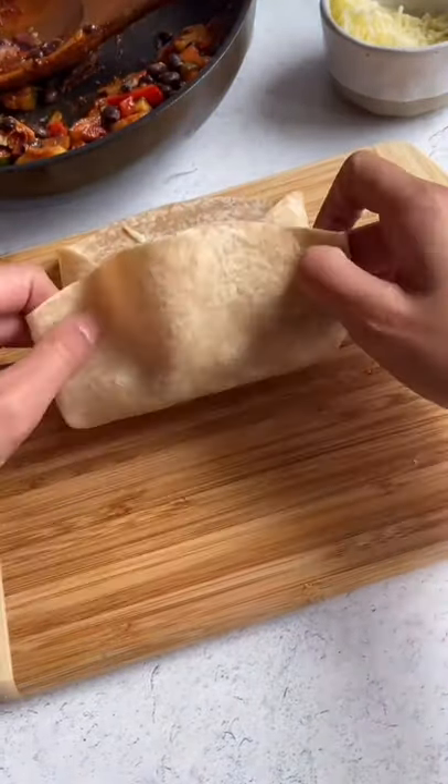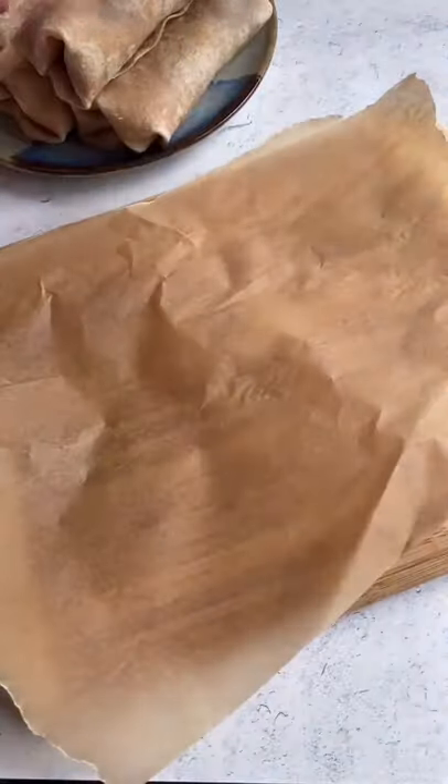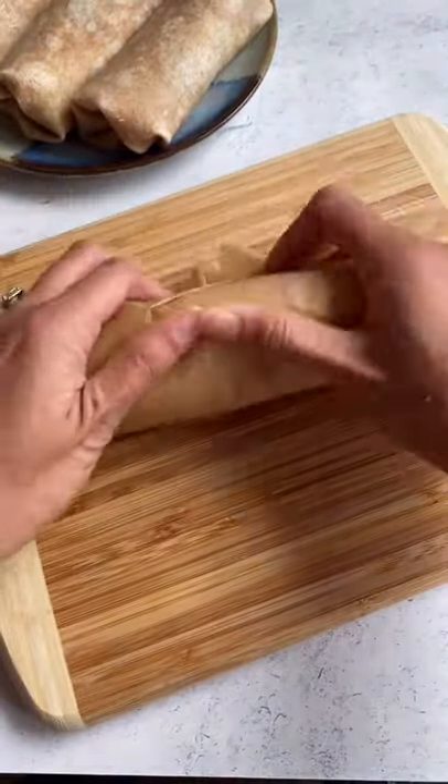These burritos are freezer-friendly and a great thing to meal prep for the week when you want something quick for breakfast or lunch. To freeze them, you just wrap them individually in parchment paper or tinfoil, and then to warm them, you can warm them in the microwave, oven, or over the stove.